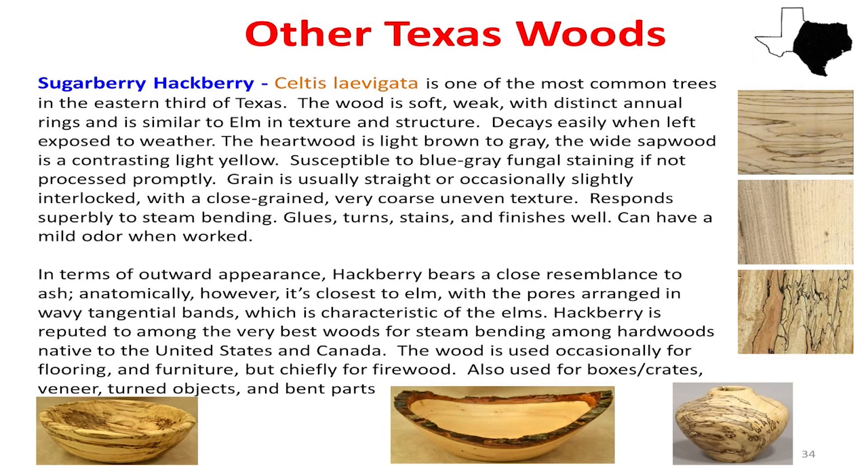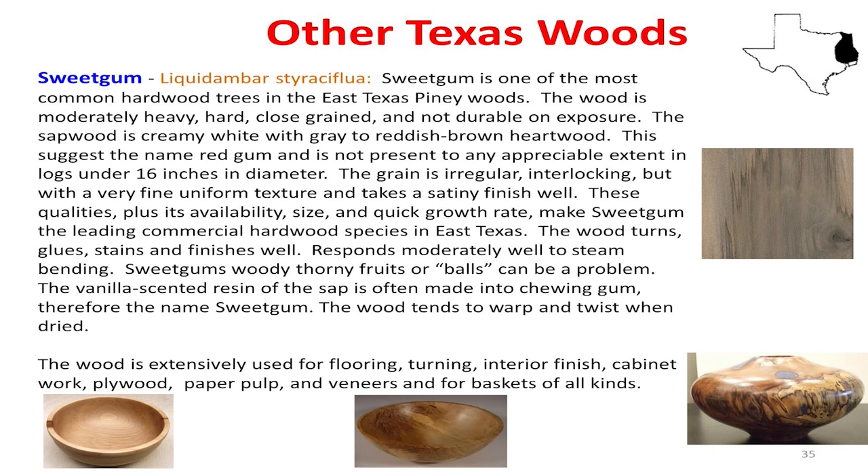All along East Texas we have lots of sweetgum, starting just a little bit east of here. Sweetgum has a problem — see how it dry-cracks? You've got to dry it properly or it cracks out, or turn it green and seal it up real quick and allow it to contract. But the other thing about it is it spalts very well. Sweetgum is another one you may want to try to work with. Like a lot of woods, you have to kind of figure out how to work with each one. Don't quit at one piece because it didn't work — work your way through it.